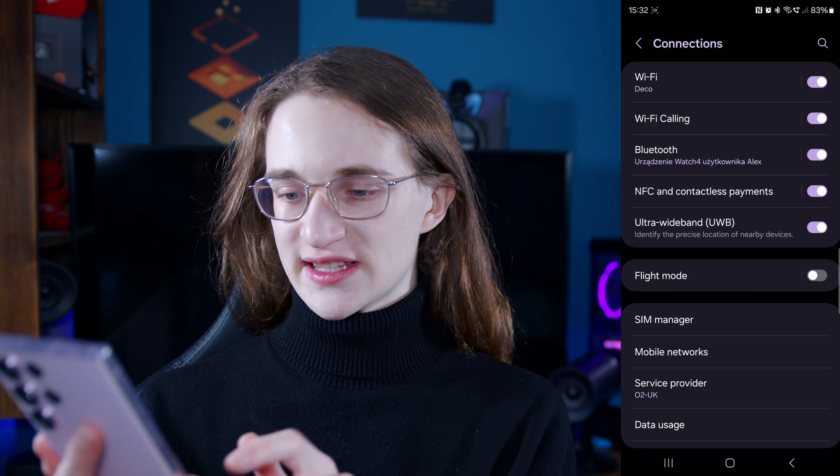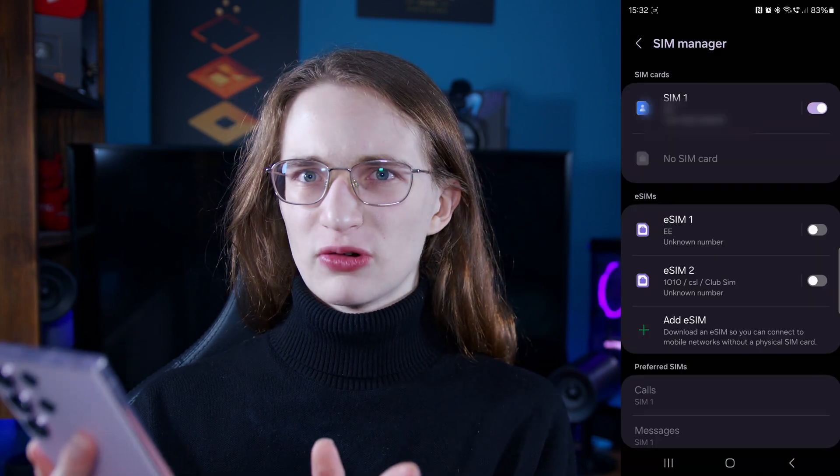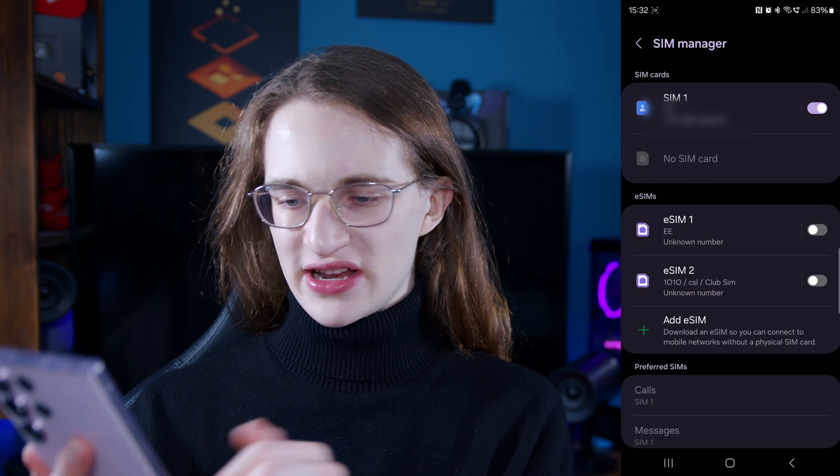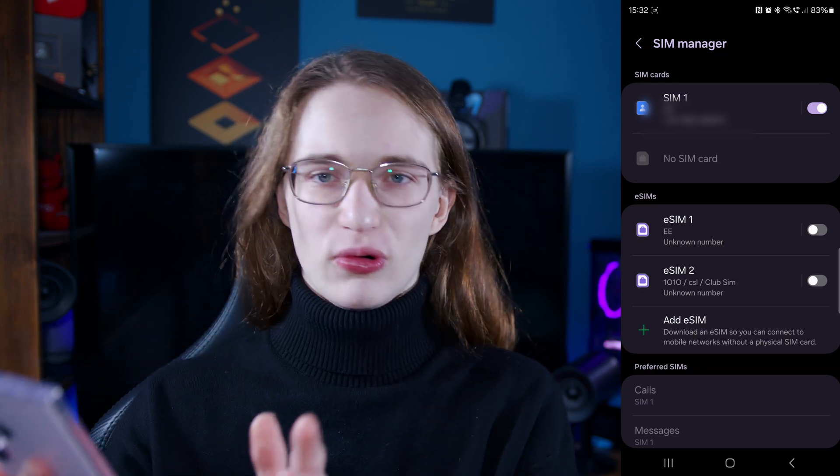From there you want to go into the SIM Manager, which should be near the bottom of this menu. It may take a while to load, but as you can see it loaded instantly for me, so don't worry if it's taking a while to load all of your SIMs.